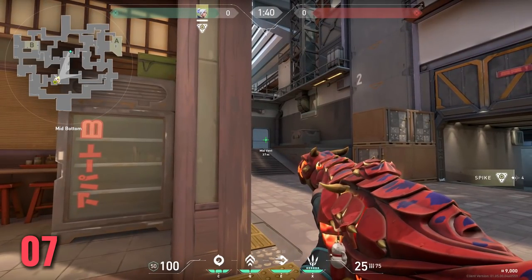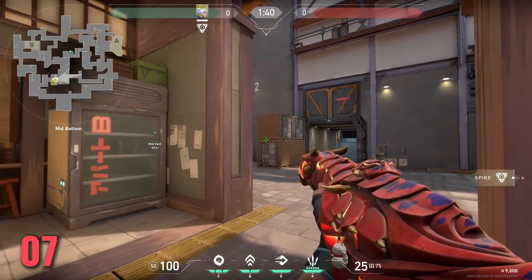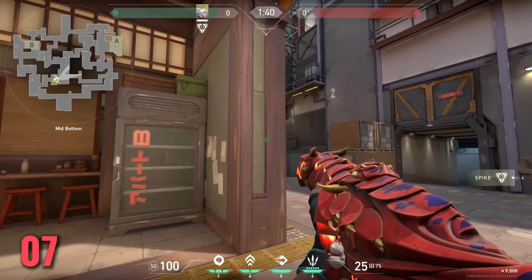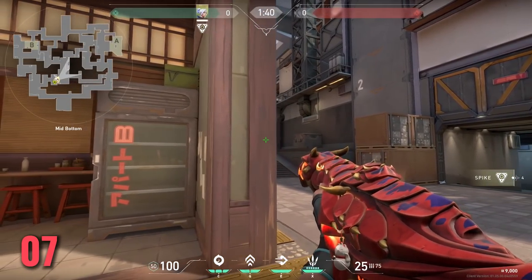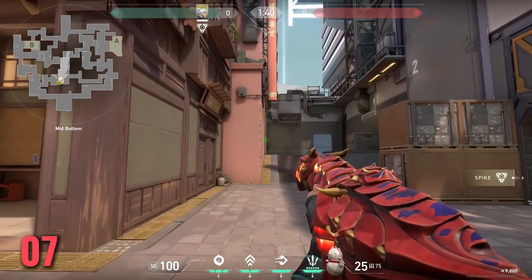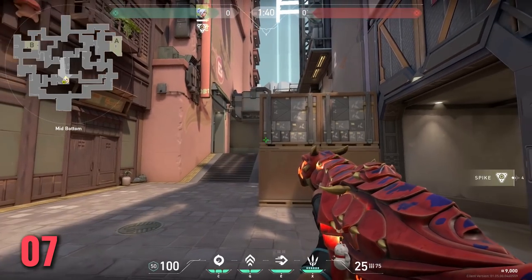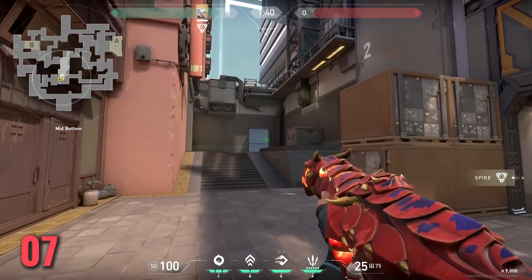Don't forget to practice crosshair placement — it is such a huge part of aiming. The more you get this right, the less you have to move your mouse, and therefore it should be easier to hit those headshots. You should have to do smaller flicks within a smaller control zone. Go into custom games, try out all the different maps, get used to the spots you play a lot, and maybe get a friend to stand where the enemy would be so you can get that head-height pre-aim just right.